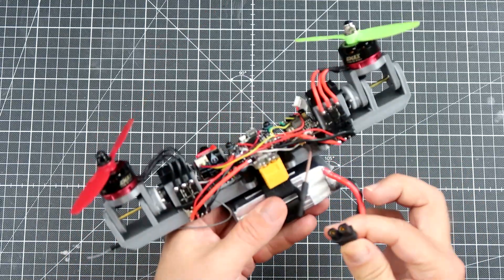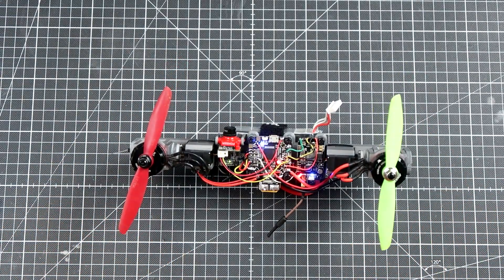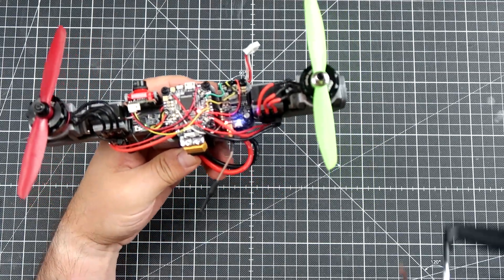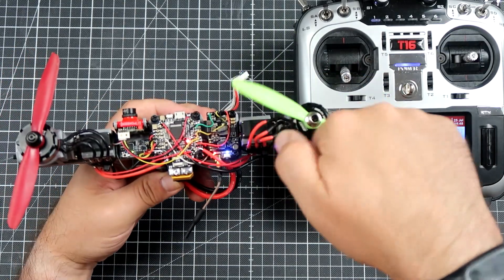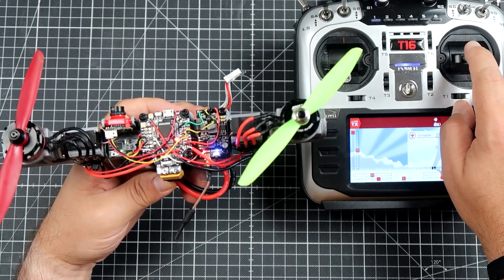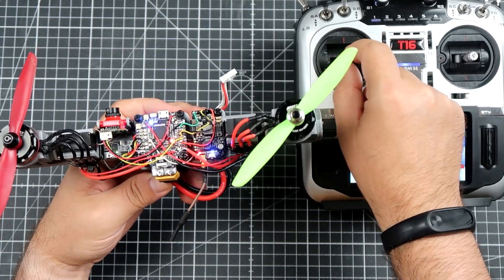Will it fly? I hope I can give you a presentation of what this thing does in the air. If I want to roll, you won't see the difference because the motors have to be spinning. For pitch forward, both motors move forward; pitch backward, they go back. The yaw movement tilts one motor in one direction and the other motor in the opposite direction.